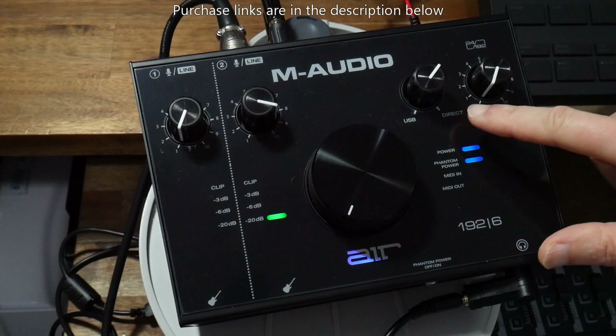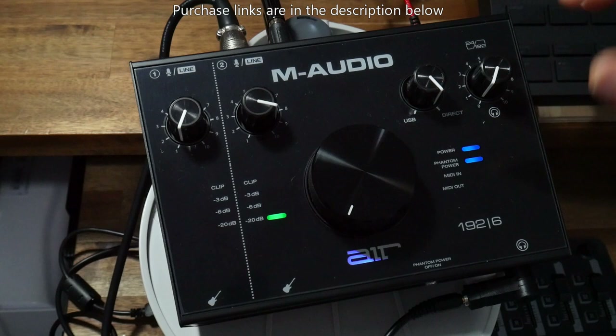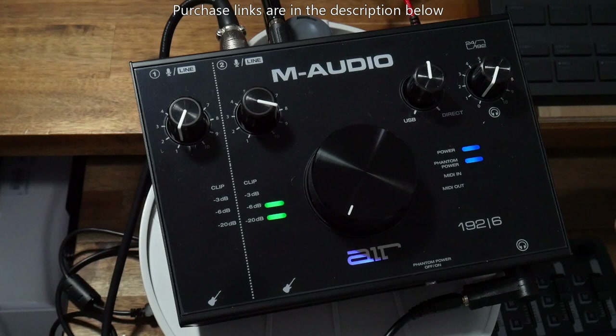This here is a really cool feature — it's got USB on one side and Direct on the other. If you have it all the way to USB and you're monitoring from your speakers or headphones, you're hearing the sound as it's processed through your computer, which could have a little bit of latency. But if you turn it all the way to Direct, the sound is coming directly from the inputs straight away. You can turn it to the middle to have a mix of both. With some other devices you just have a switch for one or the other, but this one lets you mix, which is really cool.